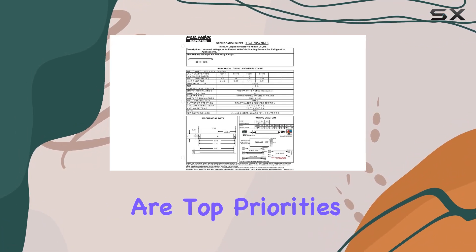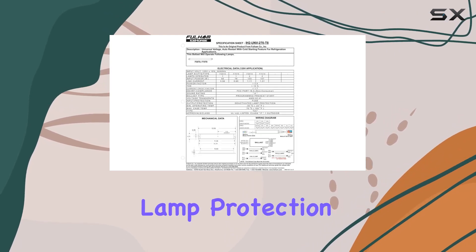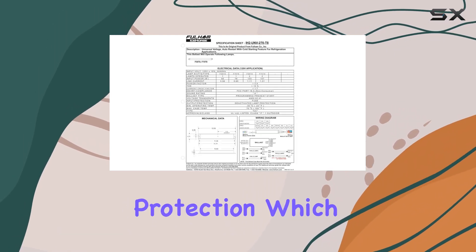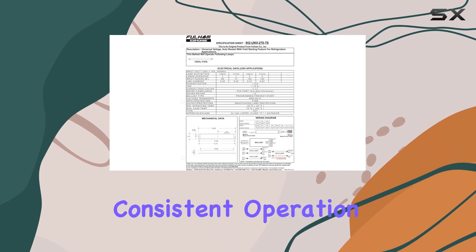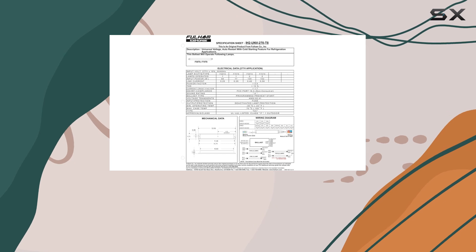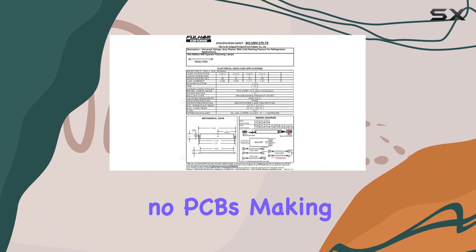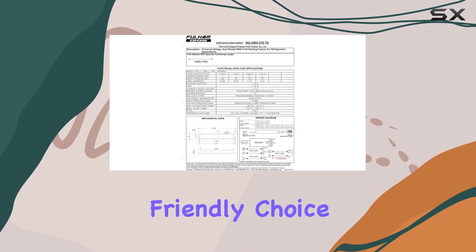Safety and durability are top priorities with the Icehorse II. It features deactivated lamp protection and fault condition protection, which help prevent damage and ensure consistent operation. The ballast uses a programmed preheat start mechanism for reliable ignition. Importantly, it contains no PCBs, making it an environmentally friendly choice.